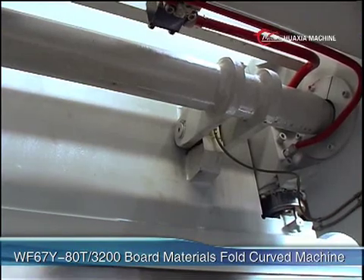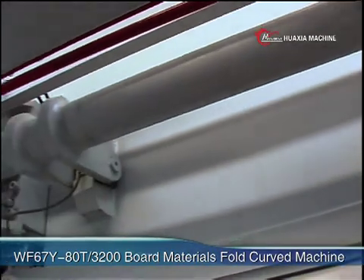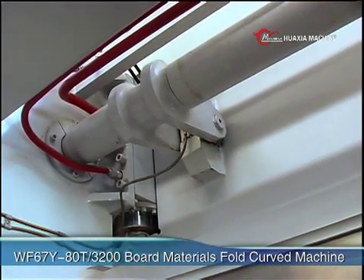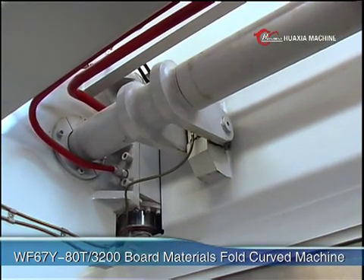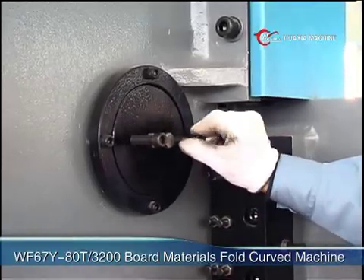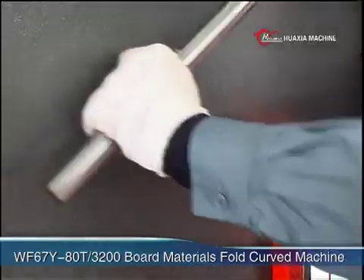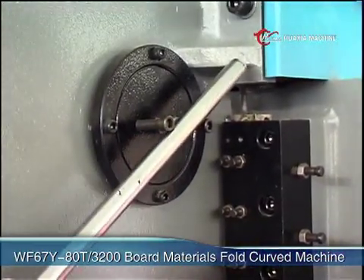Tweaking spindle synchronization is introduced to realize sliding block movements. On the two ends of the tweaking spindle, high-precision conicity center fixing ball bearings are equipped. On the left end, eccentricity adjusting equipment is installed, which makes the synchronization adjusting of the sliding block convenient and reliable.